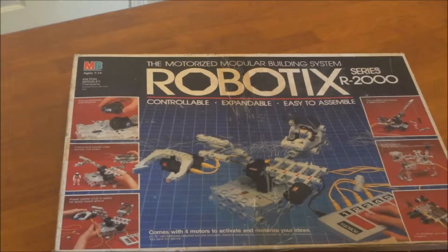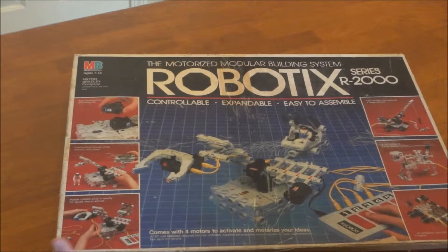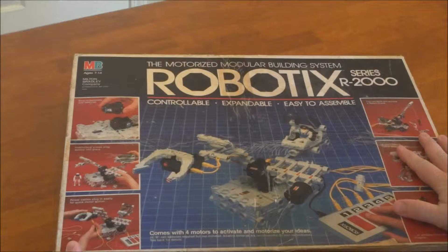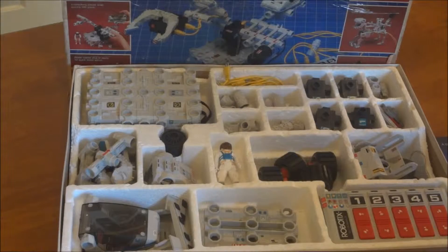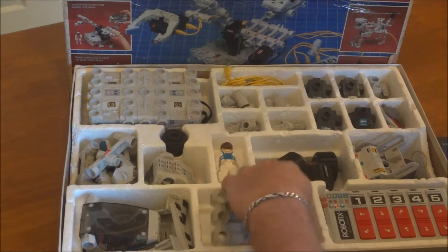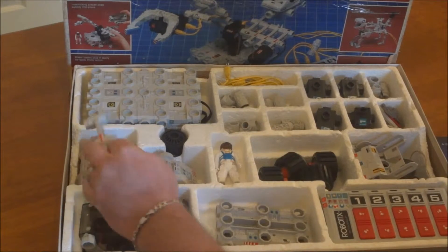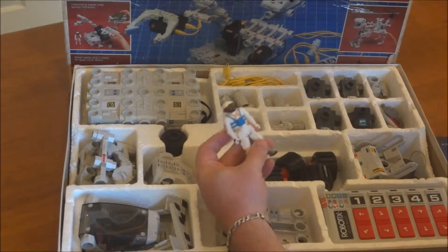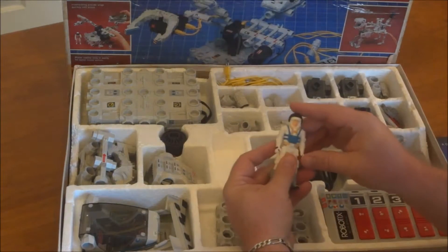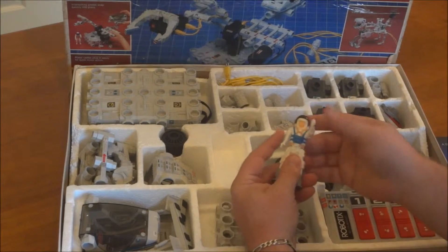Welcome back to Daggy's Toy Review. Today we're doing a quick review of this nifty little toy from 1984 called Robotics. It's got all kinds of different connection points and body parts, and it even comes with a little action figure for the driver. He's about the same size as a regular G.I. Joe figure from that time period.